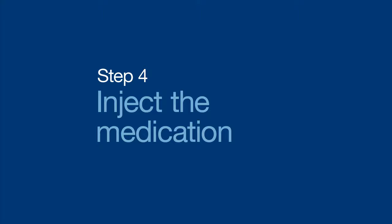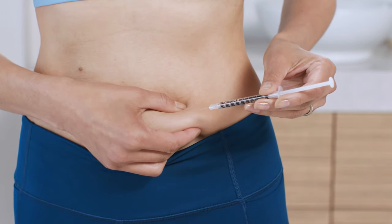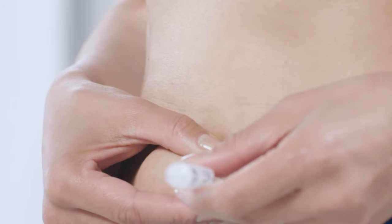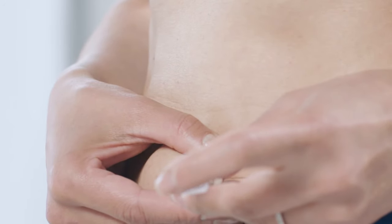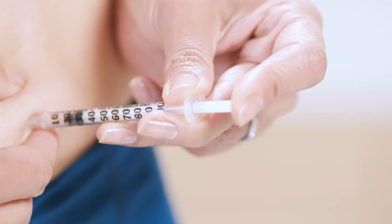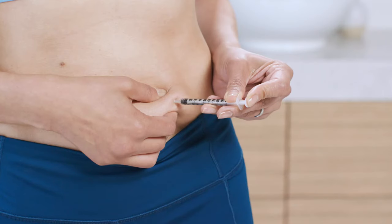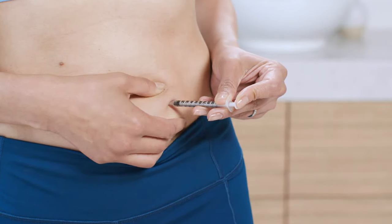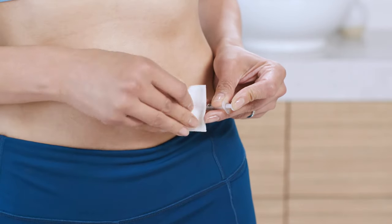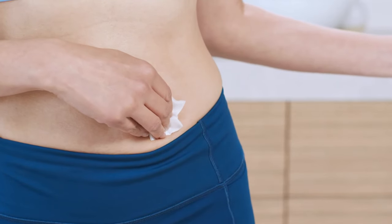Now you're ready to inject the medication. Hold the syringe in one hand and with the other hand, pinch a fold of skin around the injection area. Insert the entire needle straight into the skin at a 45 to 90 degree angle. Slowly push the plunger until you've injected all of the medication. Do a quick count of one, two, three, and then let go of the skin you're pinching. Press down firmly on the injection area with a gauze pad and remove the needle. Nice job!